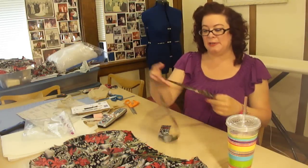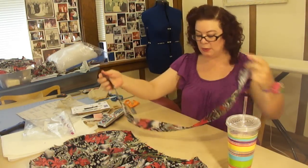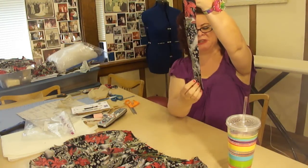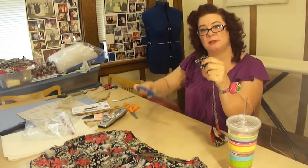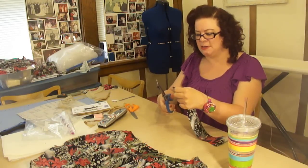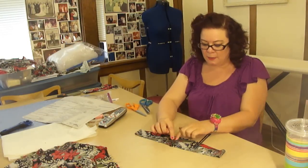We're going to take piece number five, which is the neck binding, and we're going to stitch the ends together with a 5/8 of an inch seam allowance. Where that seam allowance is, I'm just going to take my pinking shears and cut down the length. I went ahead and pressed that stitched section open.